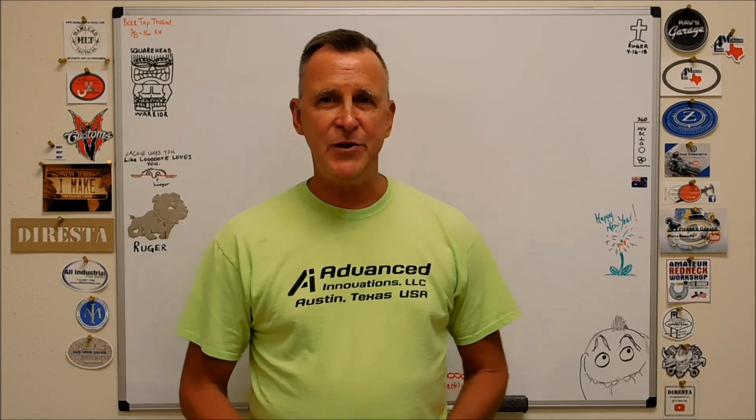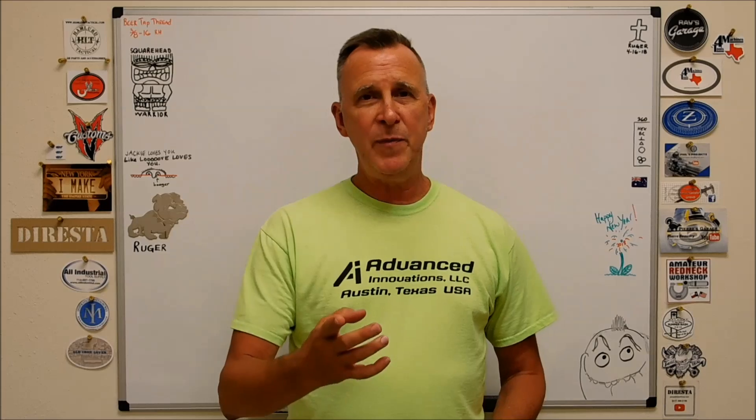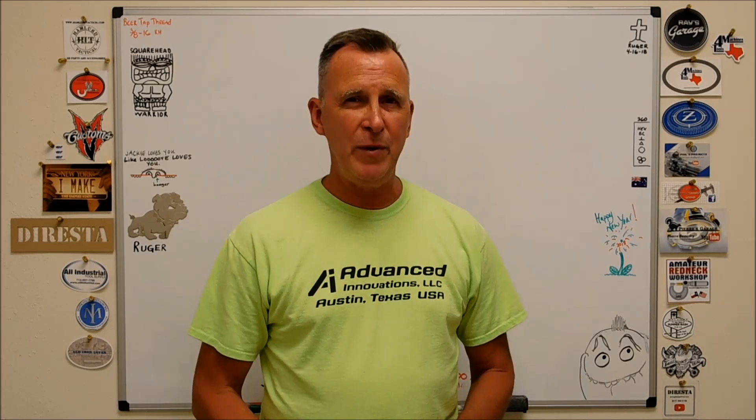Hey guys, Joe Poizinski here at Advanced Innovations. Welcome back to the shop. Bear with me for a second while I take care of some business on the top of this video — it'll only be a second.